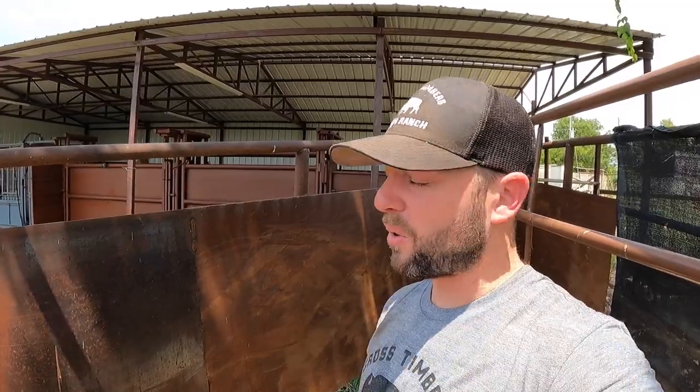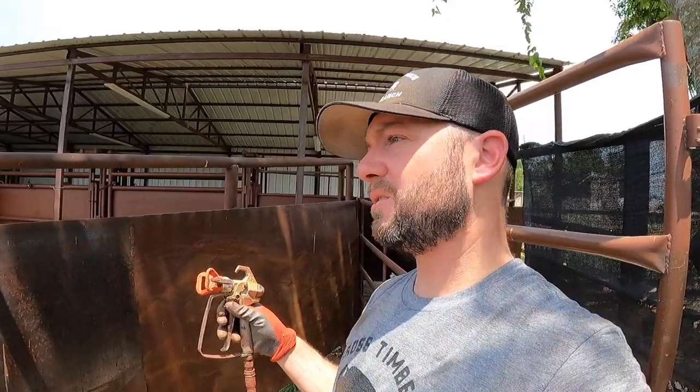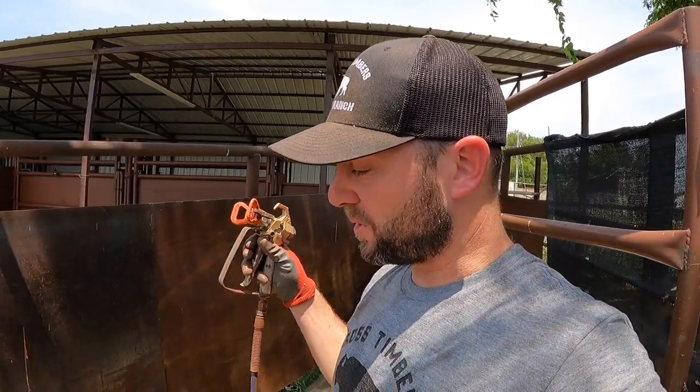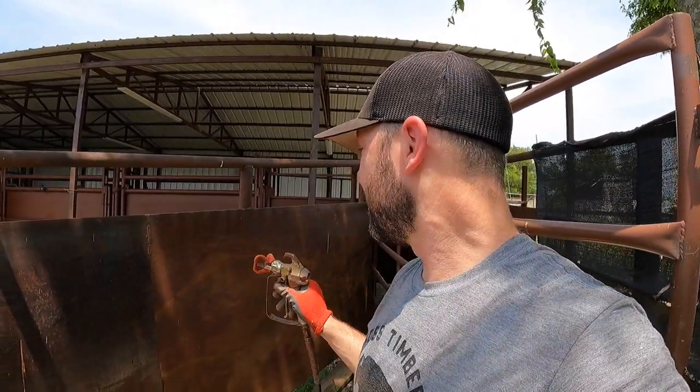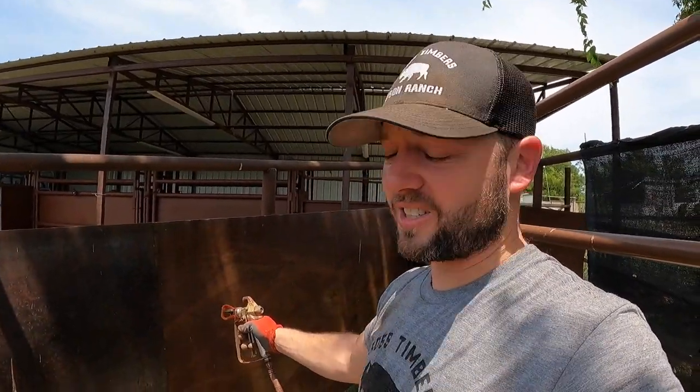I'm going to go ahead and attack the inside too. So far the outside's going pretty well. Guys, I'm not a professional — I know you're probably going 'Dusty, do this, do that, you're doing this wrong.' Hey, at least I'm getting something on there. Rust-Oleum on them to protect what's already here. Especially this stuff, because it's a little bit thinner than that pipe — this is 14 or 16 gauge sheet metal. Just going to keep lathering it on.